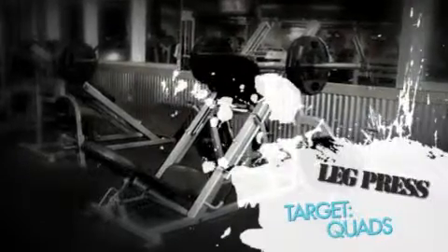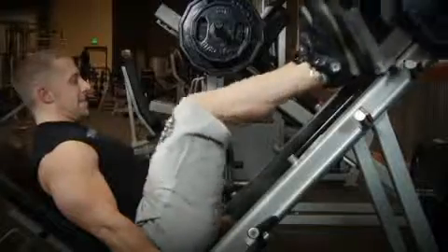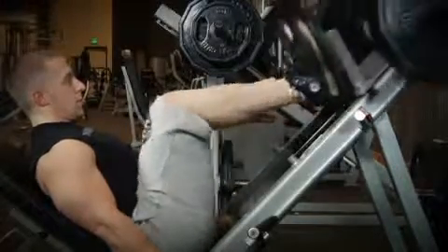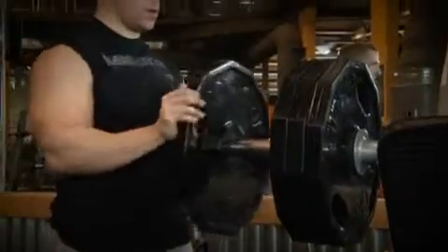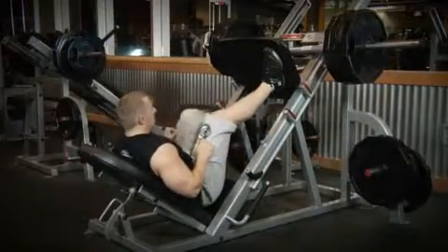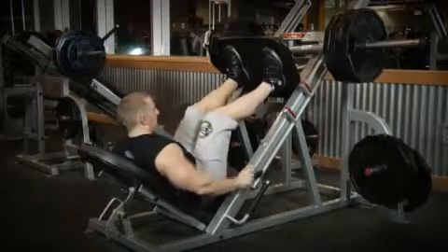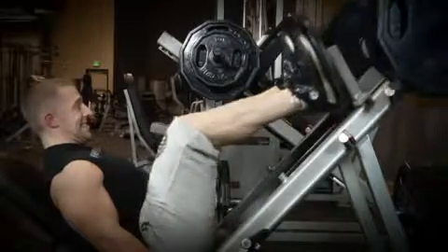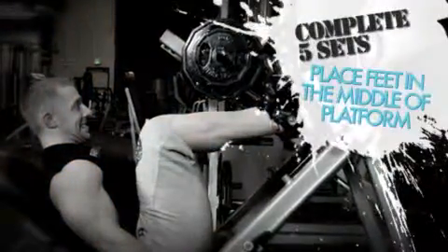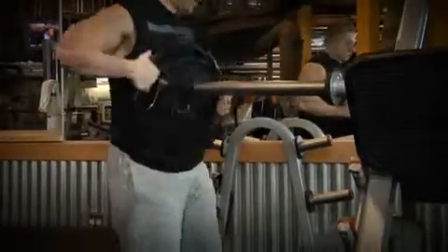The third exercise in today's workout is the leg press for the quads. Start off with your two warm-up sets of 10 to 15 reps. Then add some weight to the machine for your heavy sets of four to six reps. Be sure that your feet are placed in the proper position and you're using correct form for each and every rep. If you're unsure of the correct foot position and form, follow Rob's example. Once you've finished your five sets, take all the weights off the machine and move on to the next exercise.